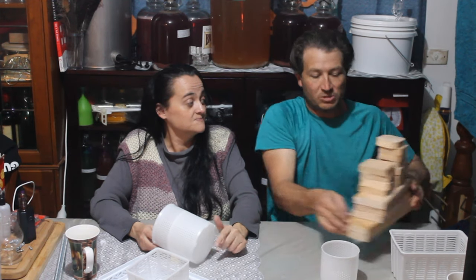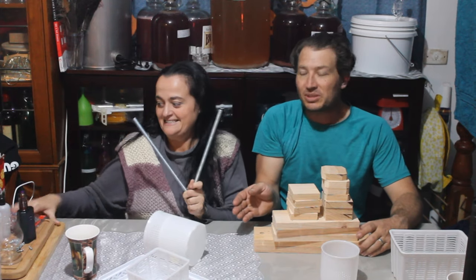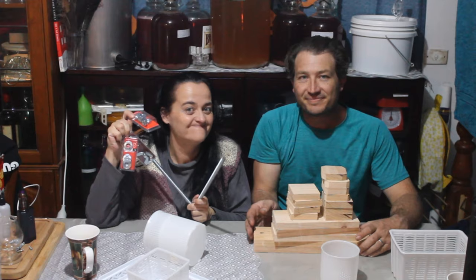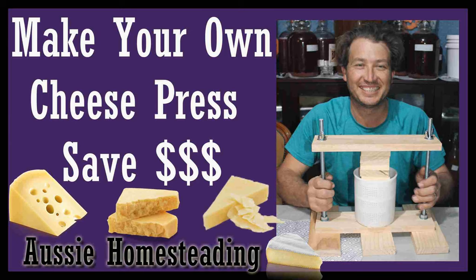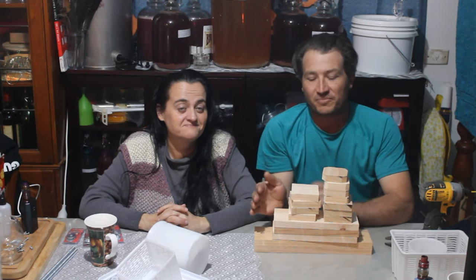I've got some timber, we've got some threaded rod, some screws, nuts and bolts – let's go make one. Hi guys, I'm Troy and I'm Emily, and welcome to Aussie Homesteading. Today we're going to make a cheese press.